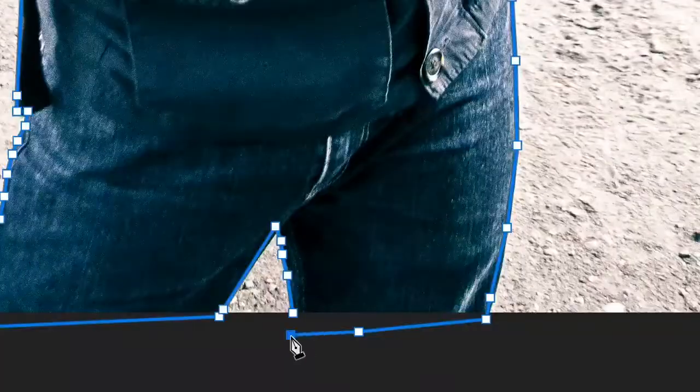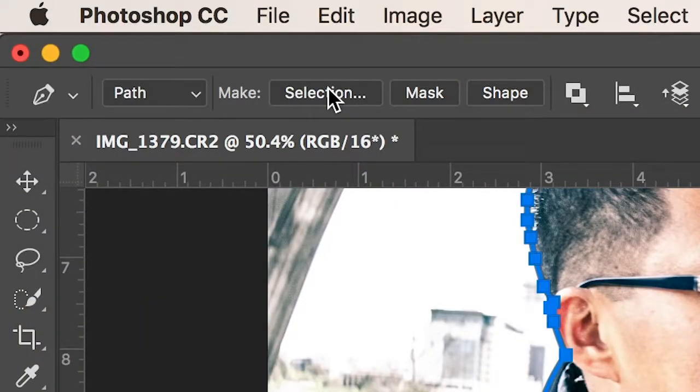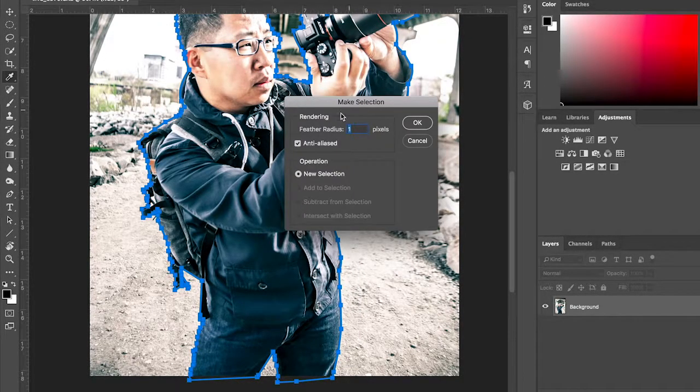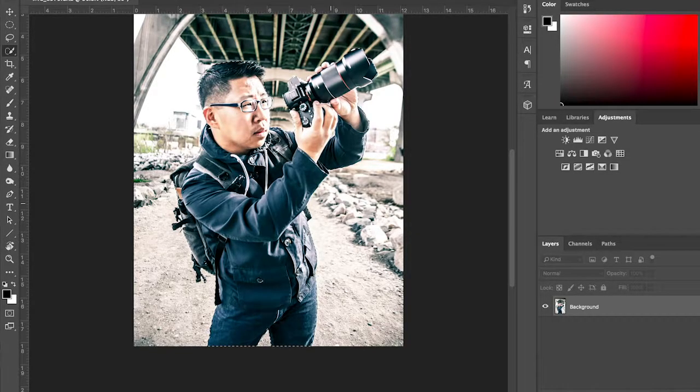It does take practice to get it perfect. If you make a mistake, the best thing to do is hit Command Z, or Ctrl Z on PC. If you've made a lot of mistakes, hit Command Option Z — or Ctrl Alt Z on PC, I think. Once you've made your whole selection, go ahead and connect all the lines. When you get to the end it's gonna have a little circle beside the mouse — just click that and it connects your path. Then you can either hit Make Selection at the top of Photoshop, or right-click on the subject and hit Make Selection from there.